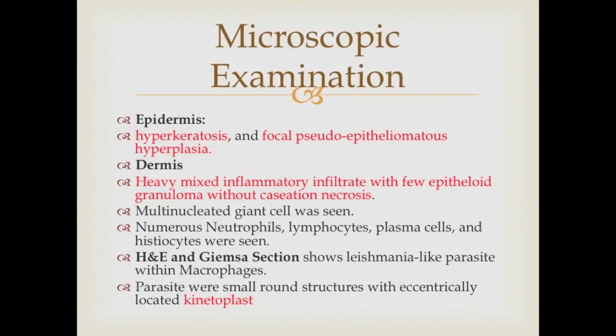HNA and Giemsa sections show Leishmania-like parasites within macrophages. The parasites were small round structures with eccentrically located kinetoplasts.